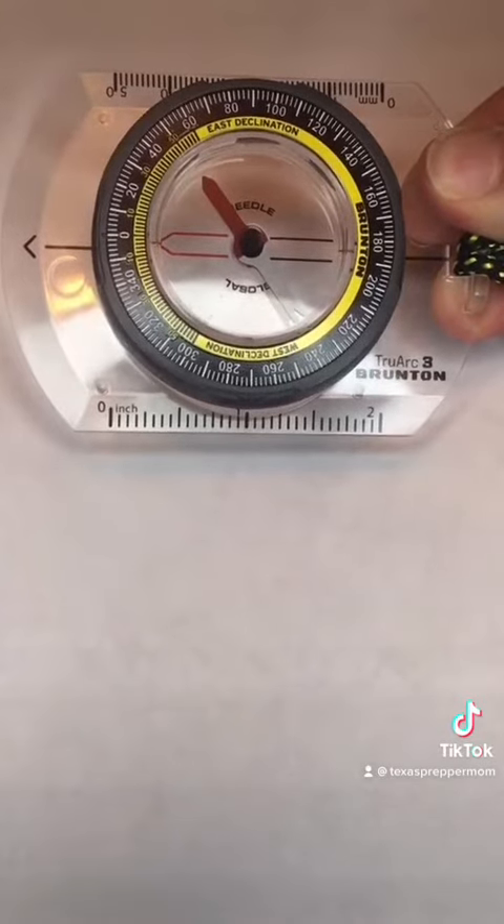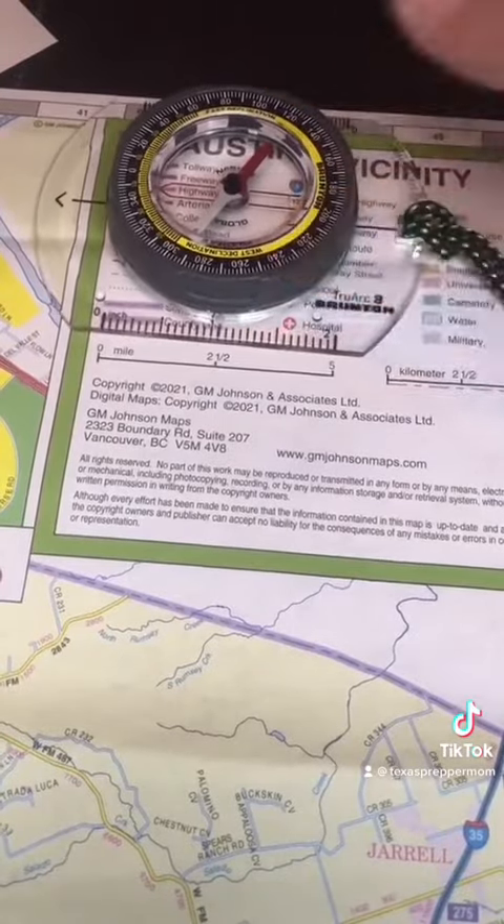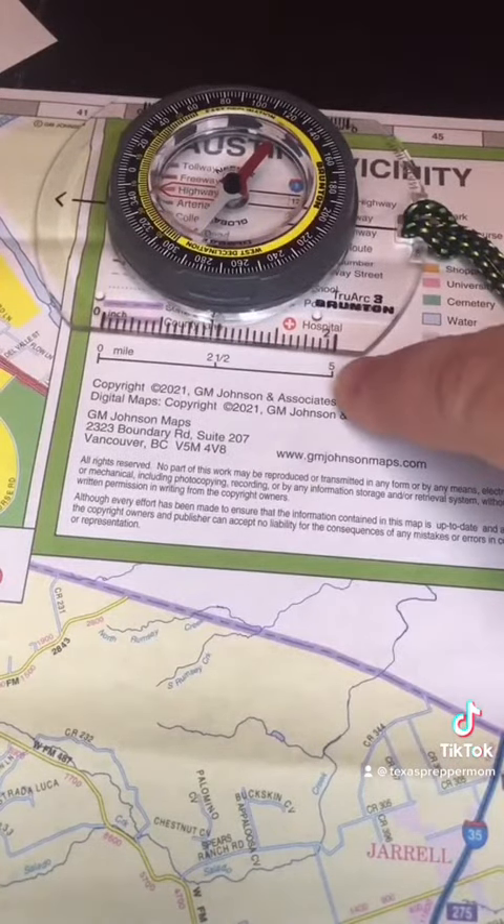The compass has measurements, and those measurement lines up with the map scale. This one is one inch to two and a half miles, so two inches equals five miles.